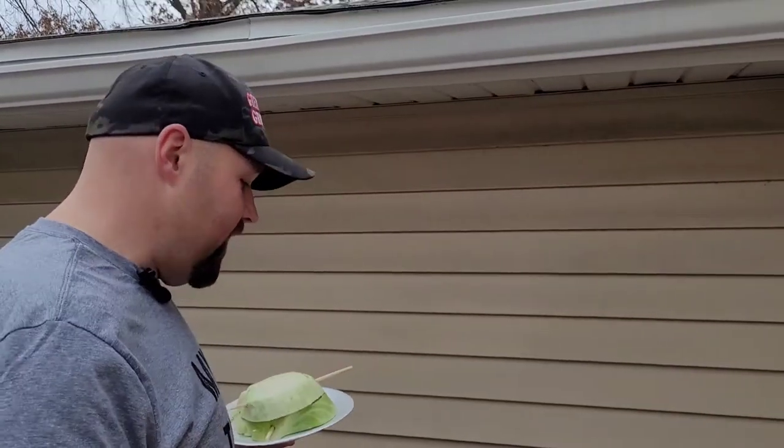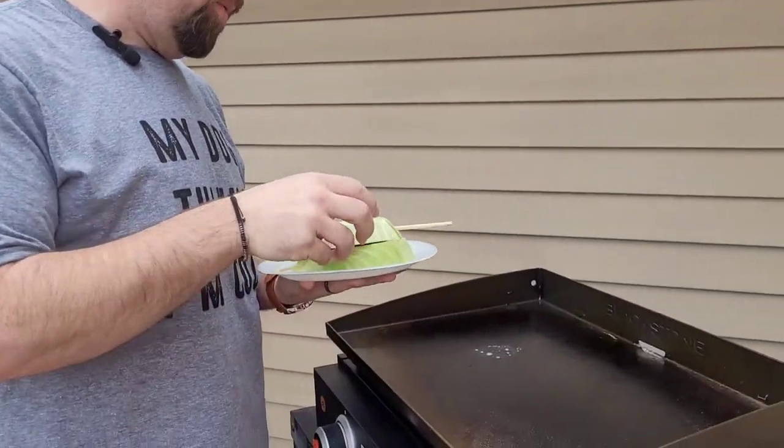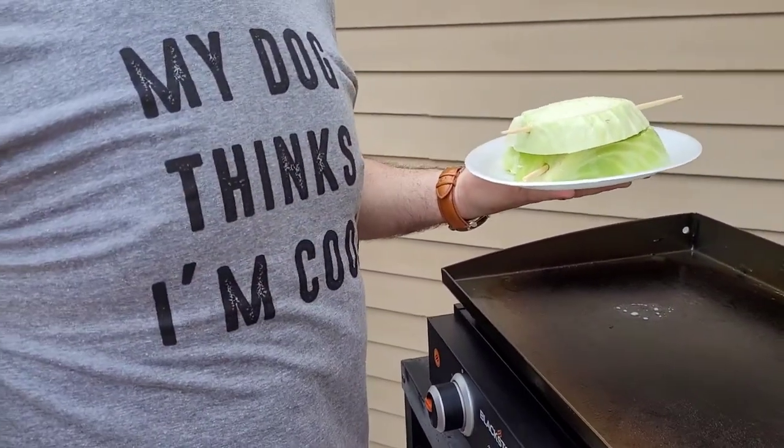Hey, what's up griddle gang — different video today. We got the Adventure Ready 22 out, we're going to do some cabbage steaks. I know what you're thinking, yeah that's kind of boring, but everybody's got to have side dishes, right?